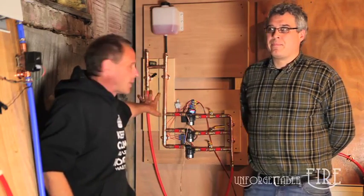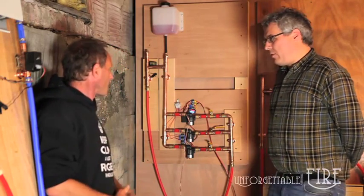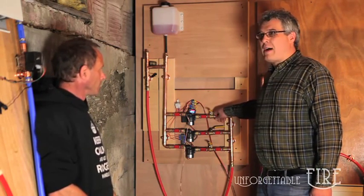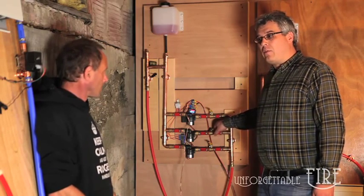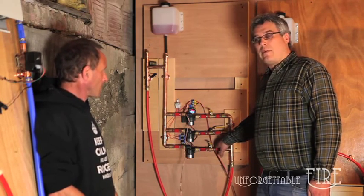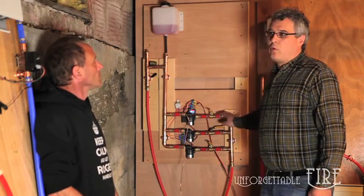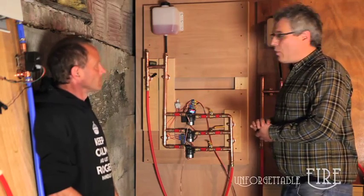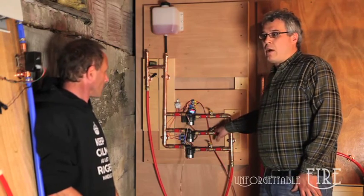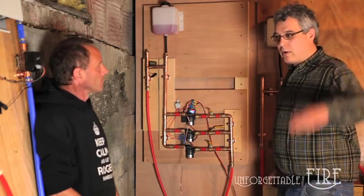Shane explains the three pumps: the first is 2 gallons per minute using about 5 watts, the second is 2.5 gallons per minute using about 10 watts, and the third is 3 gallons per minute using about 15 watts. A key difference is their elevation head capability — the first handles around 4 feet, the second around 8 feet, and the third well over 12 to 13 feet — which matters if there's an elevation difference between the floor and the stove.